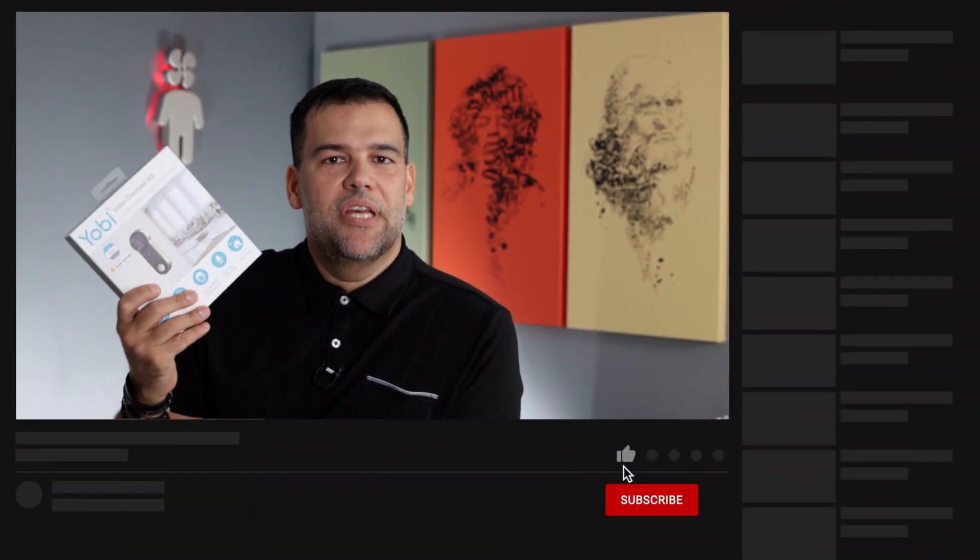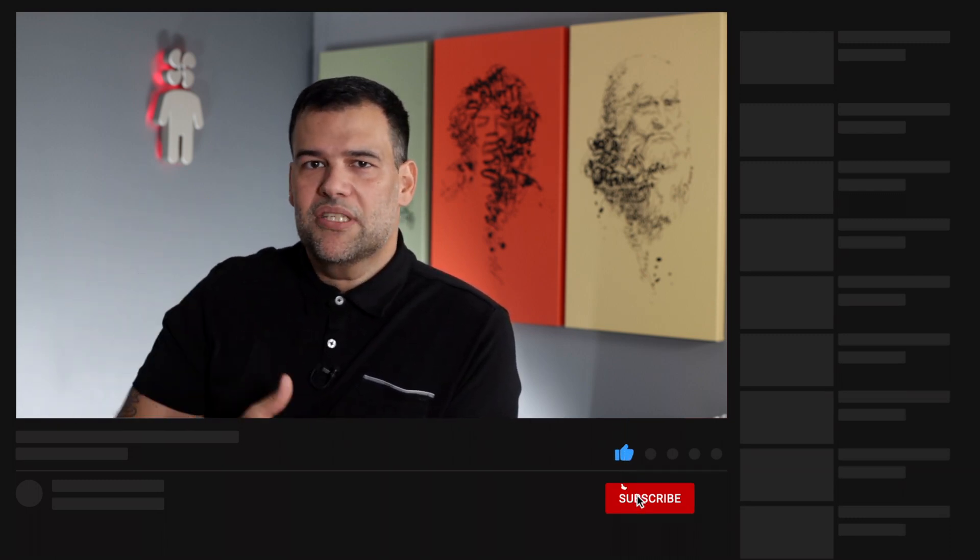Alright guys, hopefully this review of the Yobi B3 Video Doorbell has been useful and helpful. If you liked it, please hit like and subscribe to the channel so you won't miss new videos with unboxings, reviews, cool fanboy original products you can download and 3D print at home yourself, and much more. Catch you on the next one — Fanboy out.